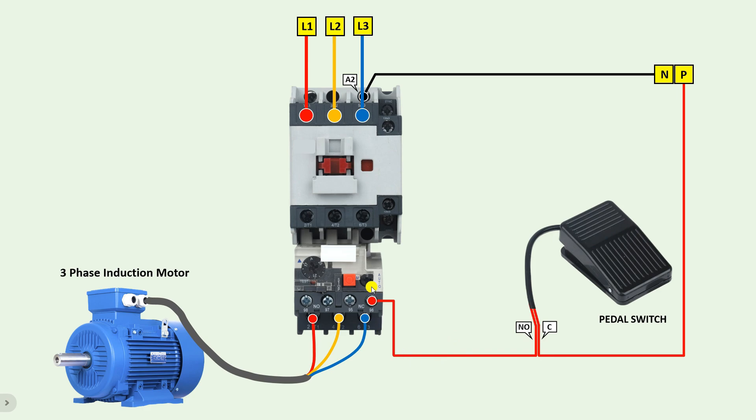Through this pedal switch, power supply comes to this point. Now we will get power supply at the output terminal of the overload relay. From this terminal, take the power supply and connect it with the A1 terminal of the contactor. Connect a wire from this terminal directly to the A1 terminal. In this way we have to do the whole connection.